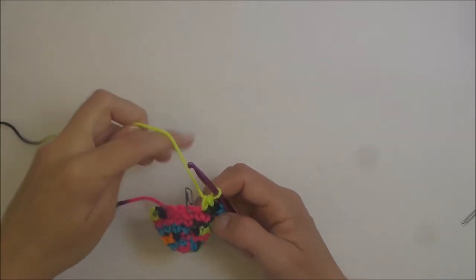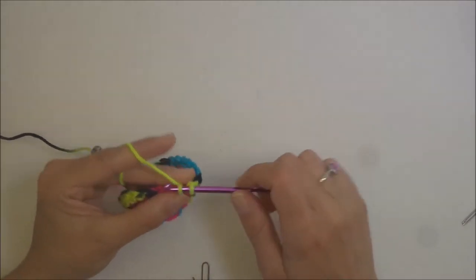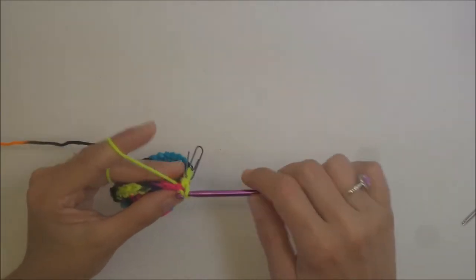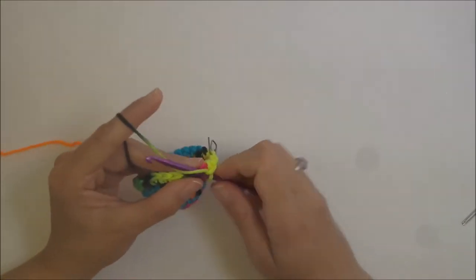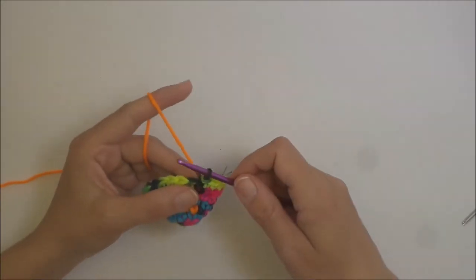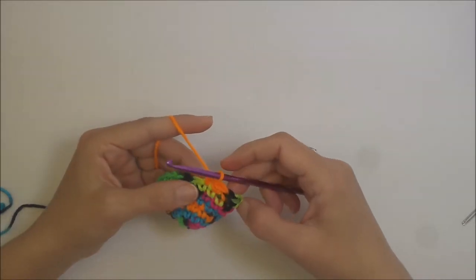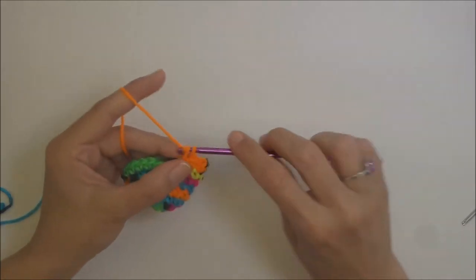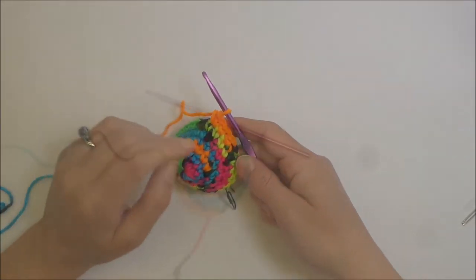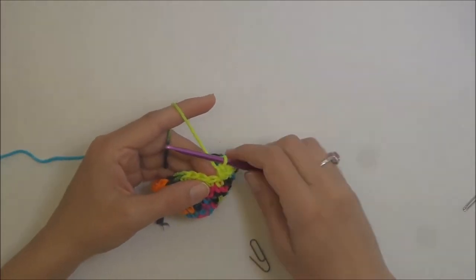For round seven, remove your stitch marker, replace a single crochet and replace your stitch marker, then one single crochet in the next, one single crochet in the next, and two single crochets in the next — that's three single crochets and then an increase. Go ahead and finish that out. You should end with an increase, and round eight is just a single crochet row — one single crochet in every stitch around.